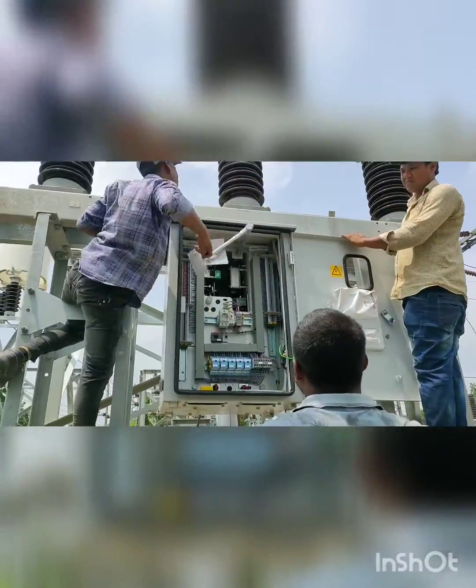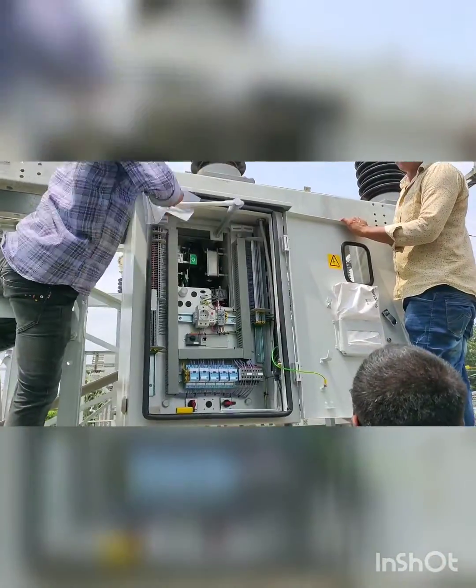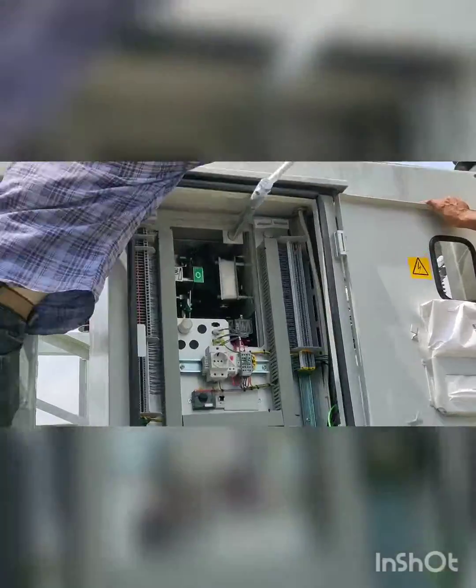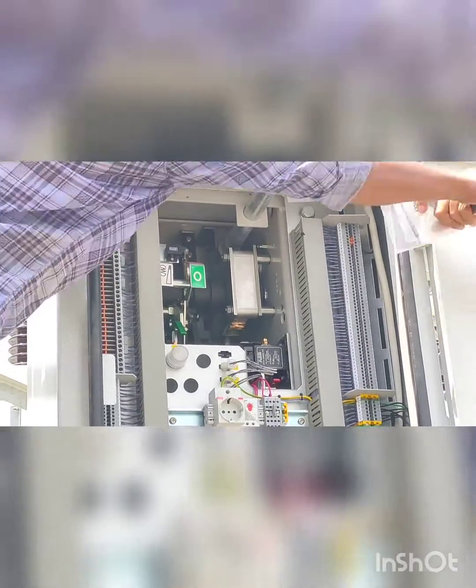Assalamu alaikum warahmatullah, welcome to my YouTube channel. In this video we are showing you how to energize a sulfur hexafluoride circuit breaker. Here two workers are rotating the levers in a clockwise direction to charge the breaker.